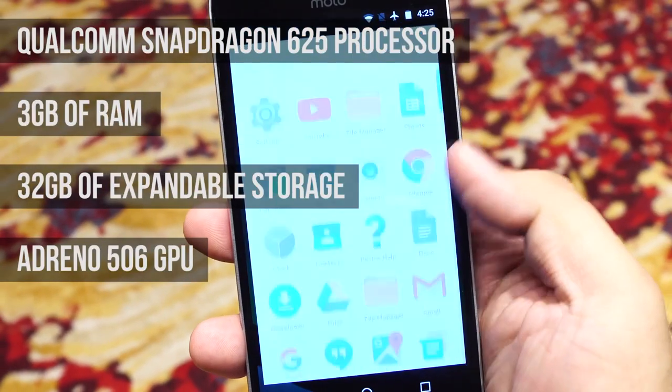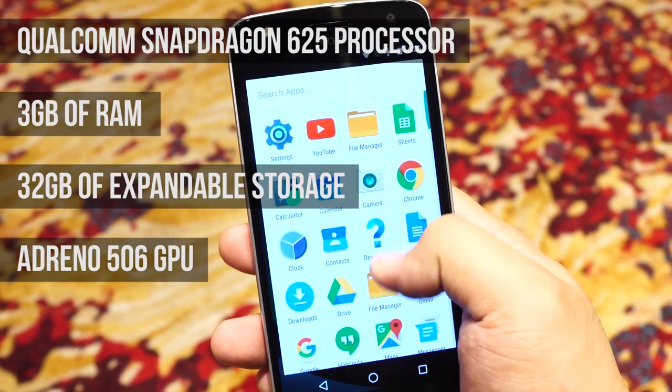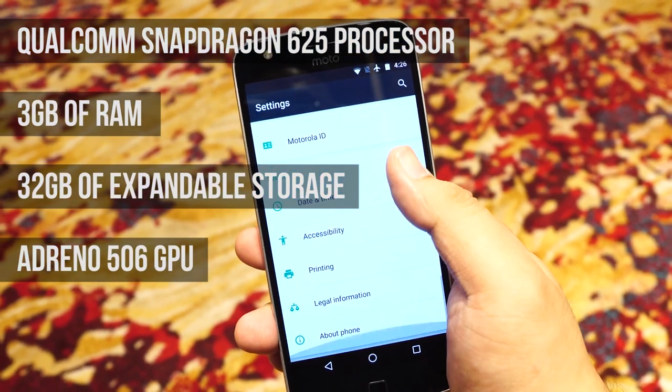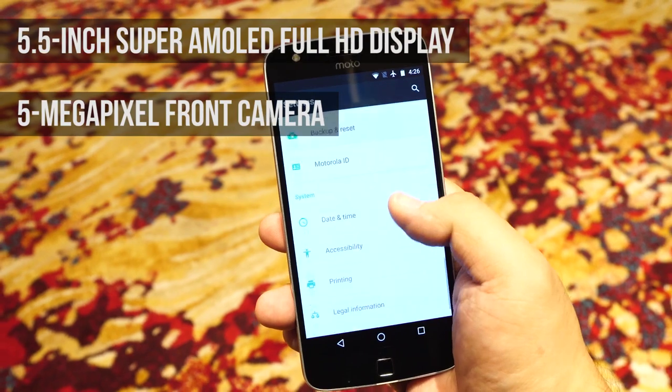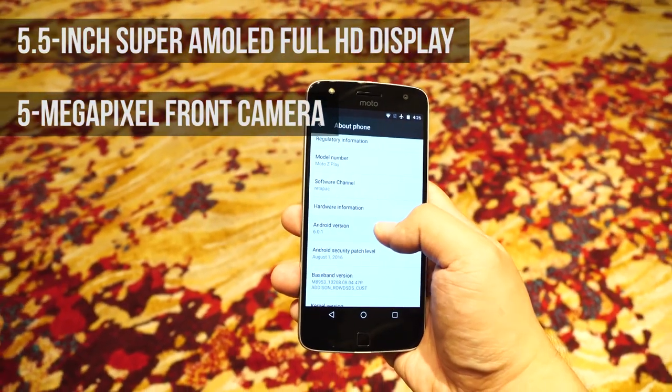Under the hood of the Moto Z Play is a Qualcomm Snapdragon 625 processor paired with 3GB of RAM, 32GB of expandable storage, and an Adreno 506 GPU. It has a 5.5-inch Full HD Super AMOLED display with a 5-megapixel front camera above it.